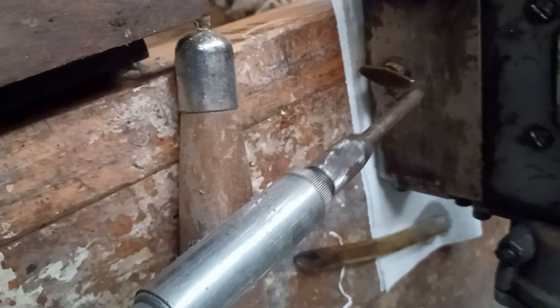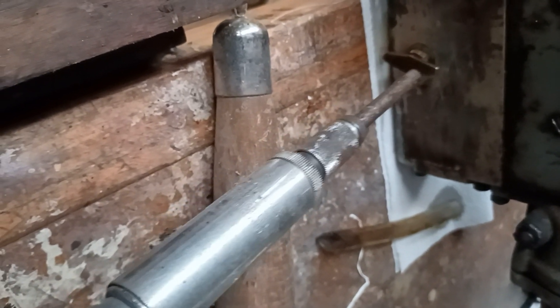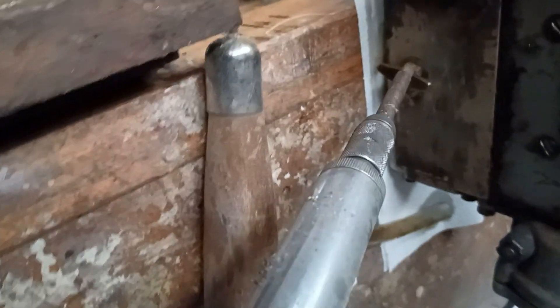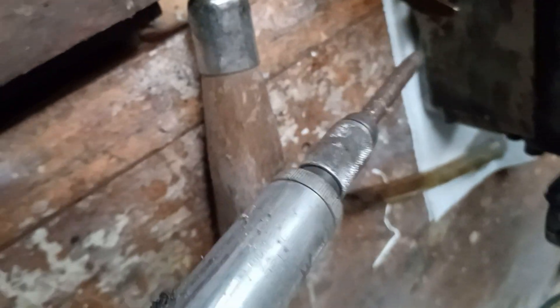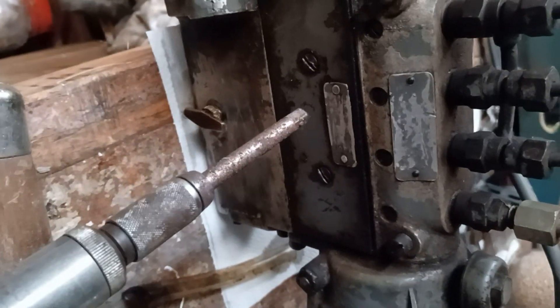Turn that tap so that the oil comes out — it could be clockwise, it could be anti-clockwise, just have a look. Pull it out and the oil will drain out, then just fill it up until it overflows. That's what it means by the level.